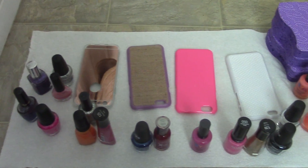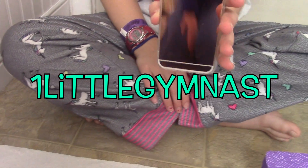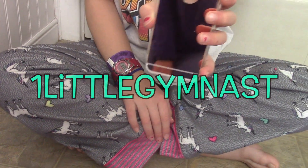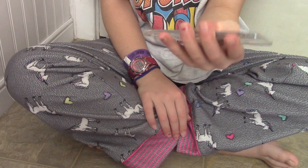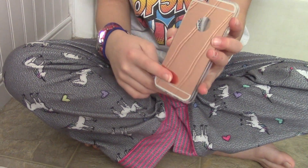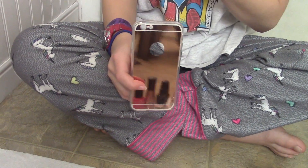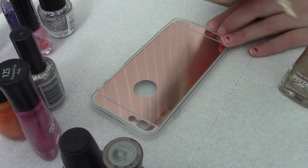The first one I have is this iPhone 6 case and it's just a nice shiny rose gold color. I'm going to write 'Hello Beautiful' right down here and it's going to be in cursive, so let's get on with this. Oh gosh, I'm just kind of scared.